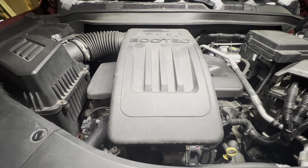In this video I'm going to show you how to replace the catalytic converter in this 2011 Chevy Equinox 2.4 liter.